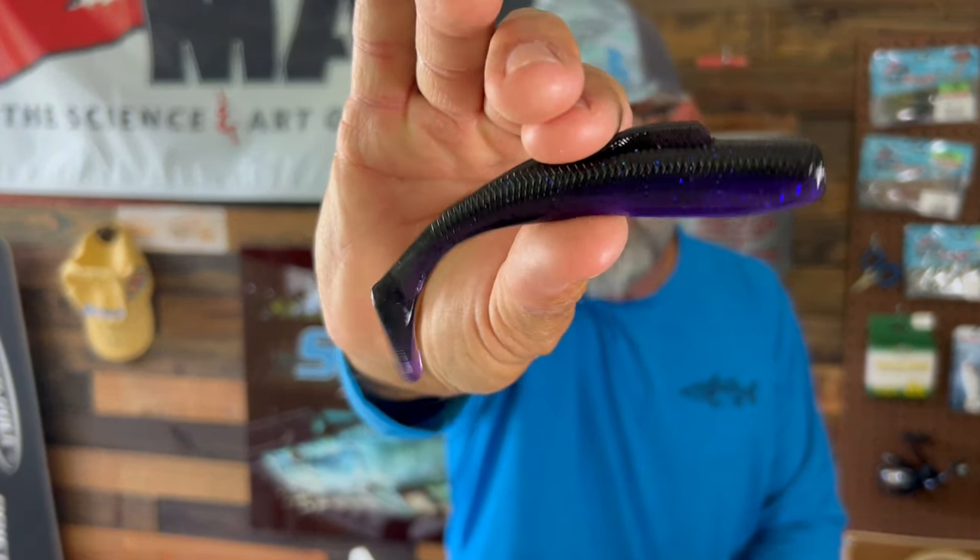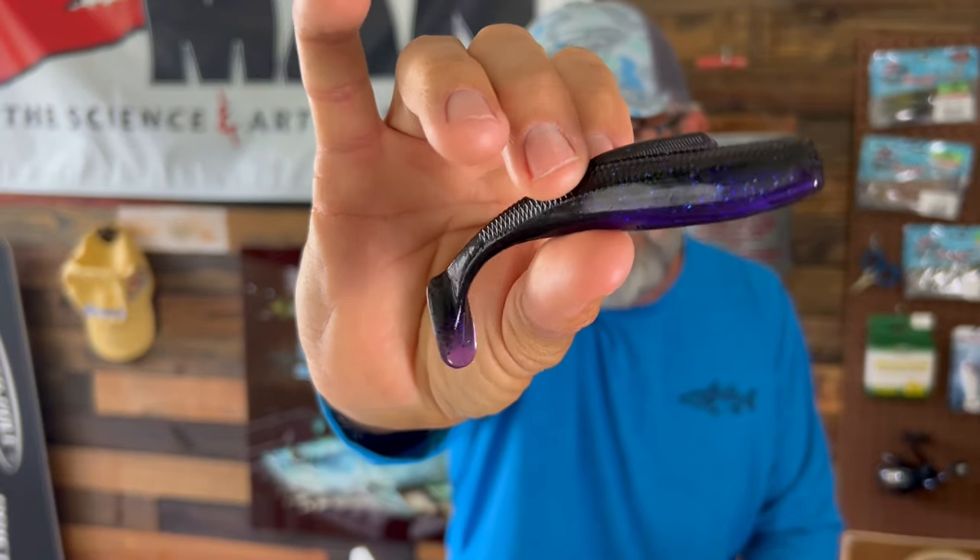If you're fishing darker water or darker times — evening, first light, anything like that — I like purple or black. This is Purple Demon, which is kind of a combination of really dark purple, almost black, with more translucent purple on the bottom. Purple Demon is a confidence color for me — confidence for snook, confidence for tarpon — because it shows out a silhouette. If you've got muddy water, low light, or deeper water, this color shows out well and it's easy for fish to see at a distance. Years ago I did a video saying purple just might be the best inshore color, and we caught an awful lot of fish on purple. It's a color that doesn't get used enough, so purple is definitely my number four.